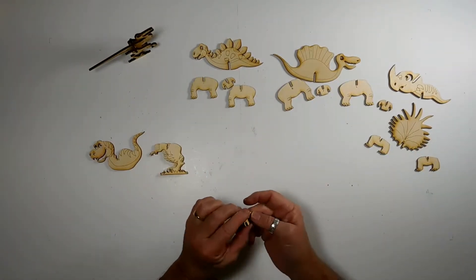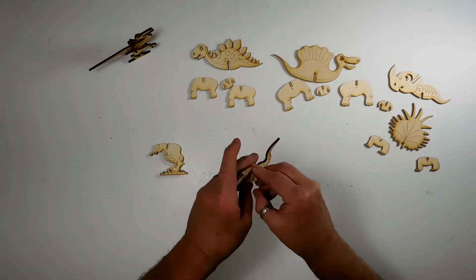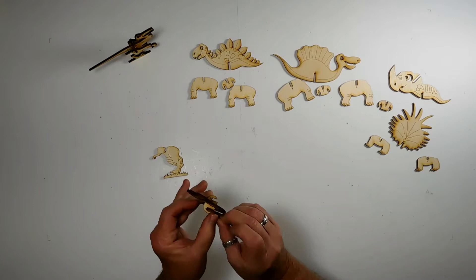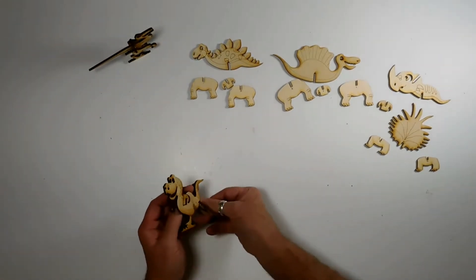So that's A, B, C. Then D, E, F — I'll put this one on here and push down. There's E, and there's F.